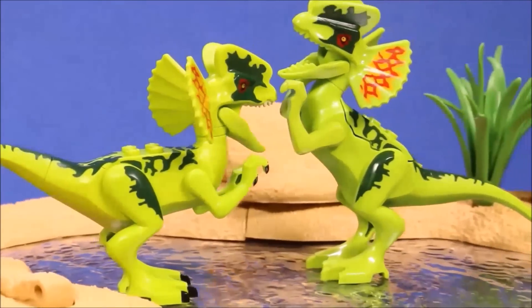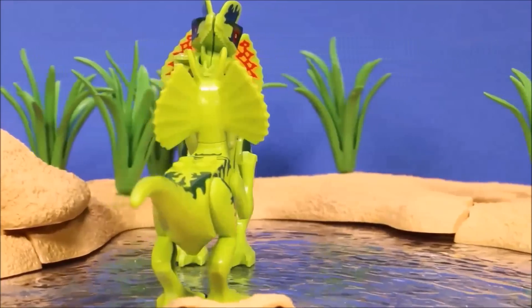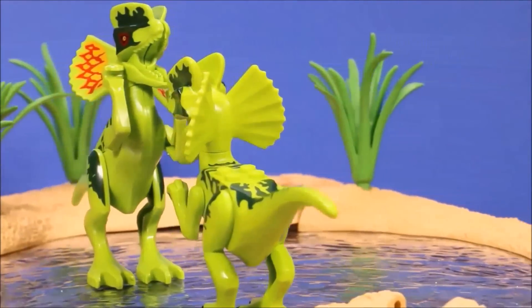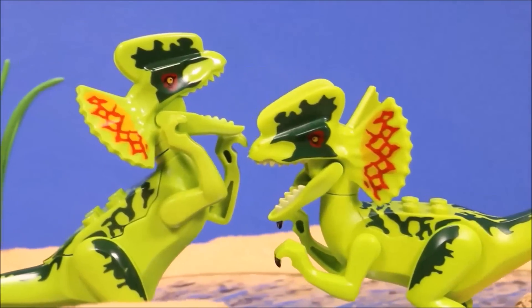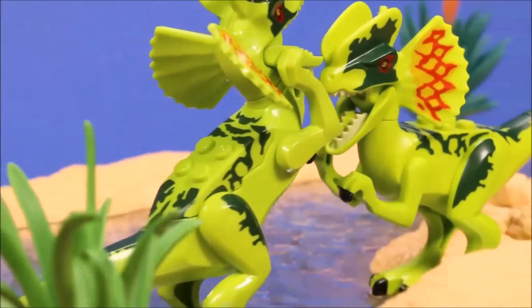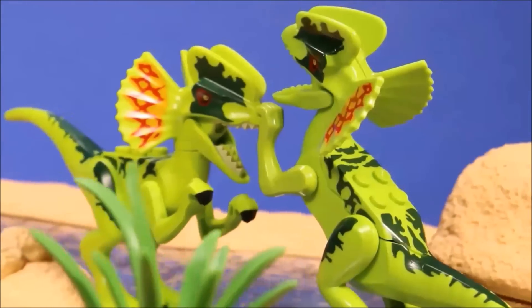With the Dilophosaurus, the difference becomes less apparent — these two are almost identical. It's just that the knockoff ones feel more cheap.